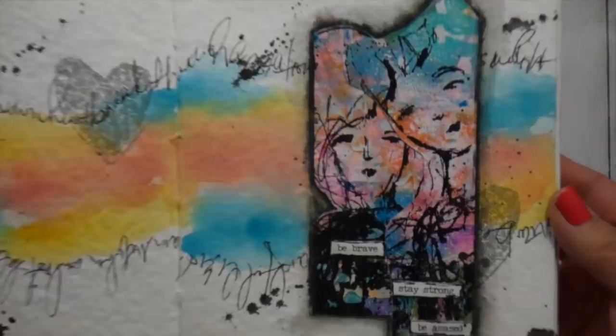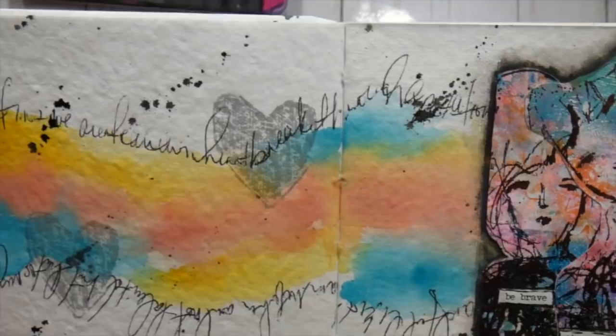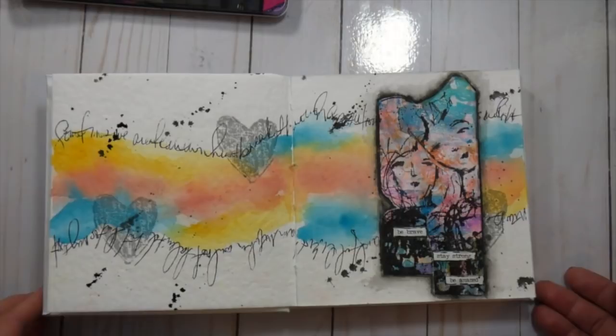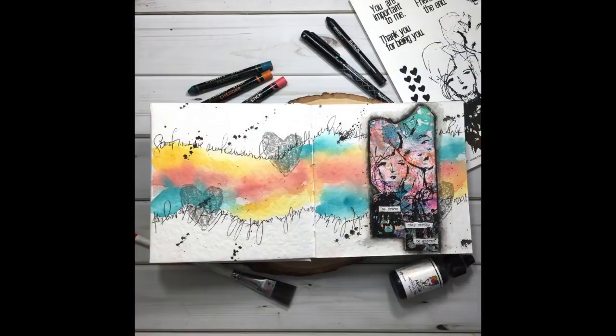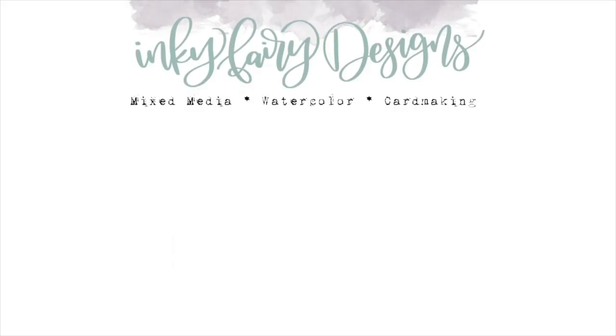That pretty much wraps up this art journal page — I hope you enjoyed it. In this close-up you can see all of that amazing texture in the cotton pages of this journal. I'm loving everything I see other artists doing in it, and I hope you were inspired by this page. Thank you again to Ranger for inviting me back to share another tutorial. You can find me on social media at Inky Fairy Designs. If you like this video, please give it a thumbs up, hop over to my YouTube channel and follow me for more tutorials. Until next time — stay inspired, be creative, and share that with others. Bye!